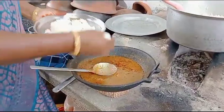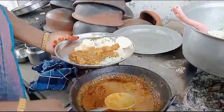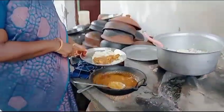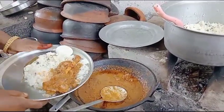Put the onion in the middle and add the onion. I'll put the onion in the middle. Turn it off. So long.